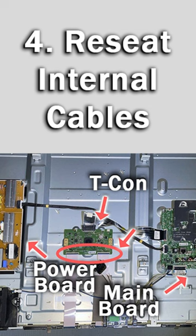Number 4, after draining all power from your TV, try opening up the back and reseating all of the LVDS cables.